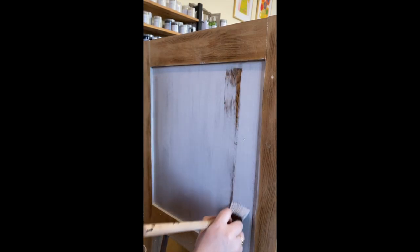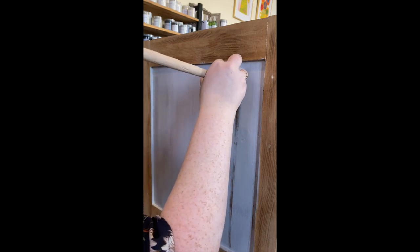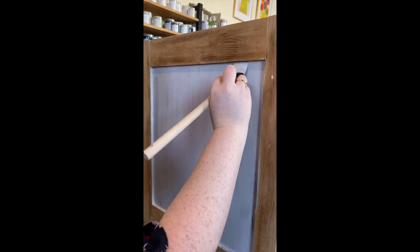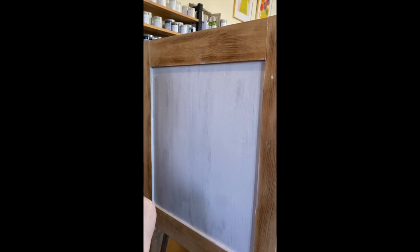If you're concerned with bleed through or adhesion, use Pureco Basin Blocker — it is highly recommended for silk finish to help with your adhesion and coverage. As you can see, the coverage of Macadamia is excellent. Once this is dry I'm going to go in with my second coat, and if it still needs a third then I will do a third.